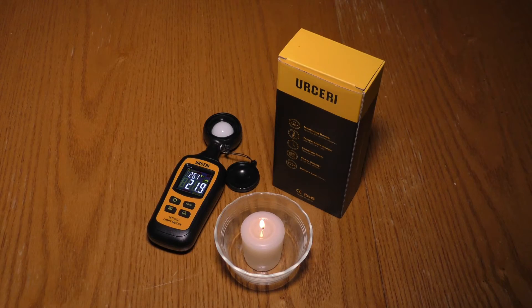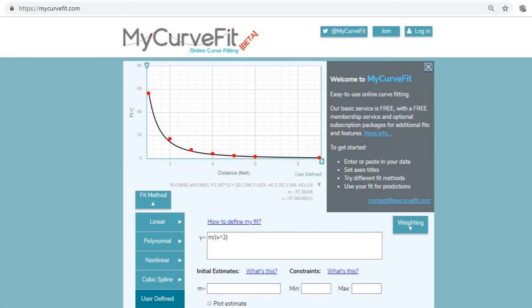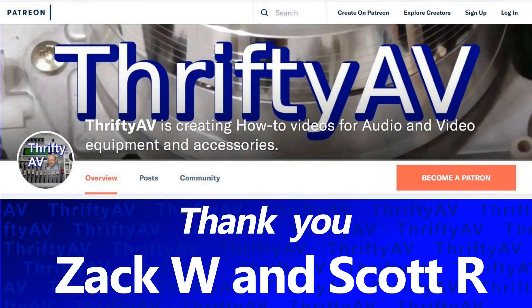The Ursary light meter is a cool little toy. It doesn't have the sensitivity or features of a professional unit, but it doesn't have the cost of a professional unit either. If you enjoyed this video or any other in the Thrifty AV series, please like and subscribe. I'd like to give a shout out to mycurvefit.com for providing a useful utility for plotting my data points, and thank you to my patrons for supporting Thrifty AV. Stay thrifty everyone!